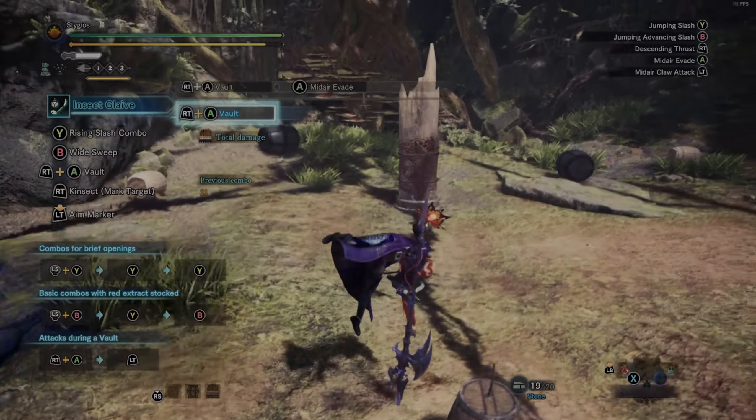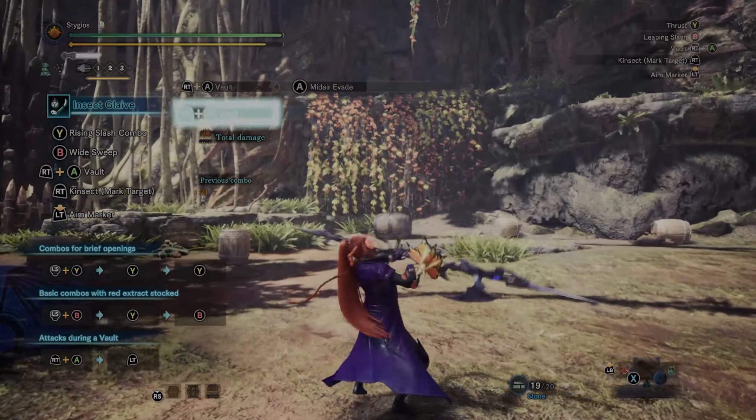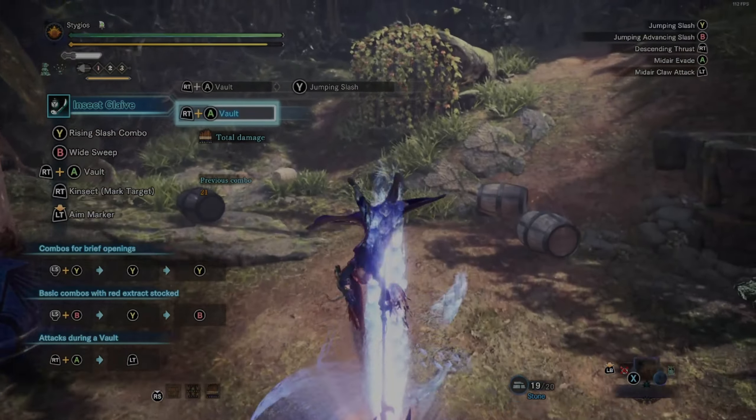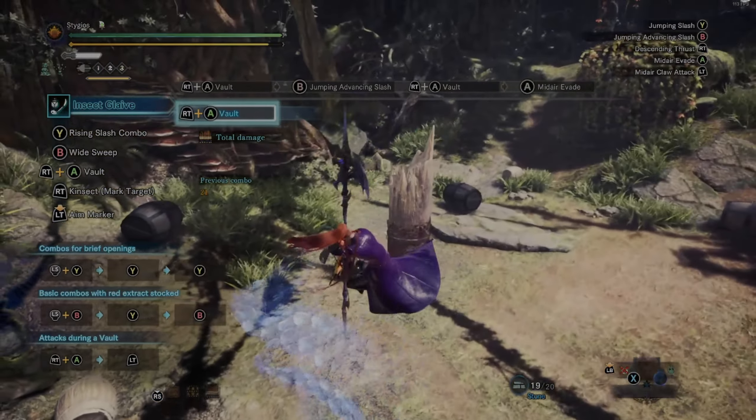The last buff you can't see here is the green buff, usually found on a monster's tail if available. You send the kinsect out and recall it, and it will heal you a small amount. The healing isn't super efficient, but it is there if you want it. You can increase how much you're healed by the healing level on your kinsect — my healing level is only 5, so it won't do much. My speed is 20, and speed is what I go for on kinsects.